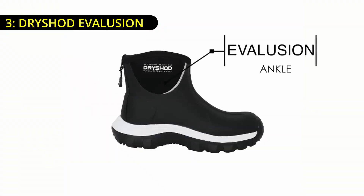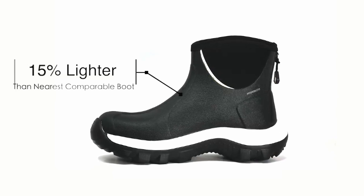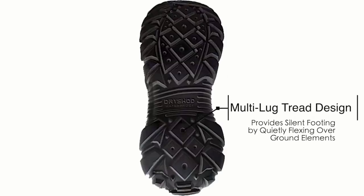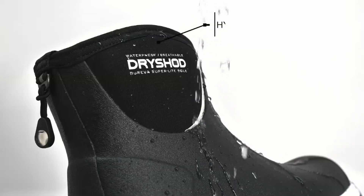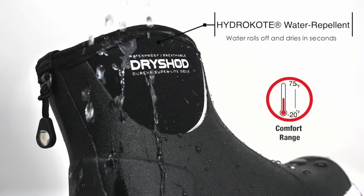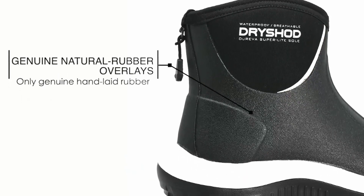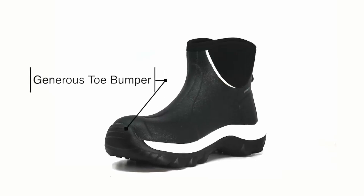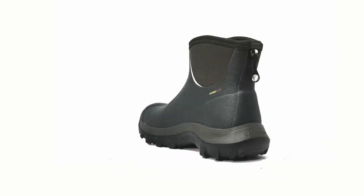Number three: Dryshod Evolution. If you're looking for a boot that offers the perfect balance between comfort and protection without the height of a traditional hunting boot, the Dryshod Evolution ankle hunting boots are an excellent choice. Imagine slipping into your favorite pair of slippers, but with the ruggedness and support needed for the great outdoors. One of the standout features is its super lightweight Dureva outsole — this exclusive fusion compound reduces the weight of the boot by 15% compared to similar models, while providing exceptional comfort and energy return. The Dureva outsole eliminates the need for a secondary rubber sole, making these boots both lighter and more durable. The multi-lug tread is engineered to give you silent footing.